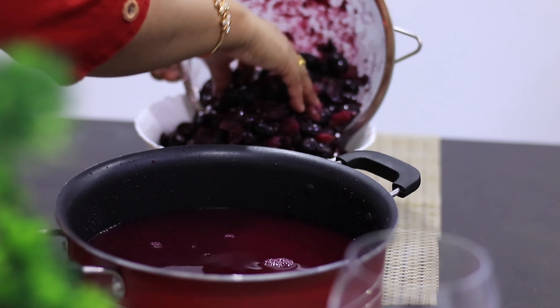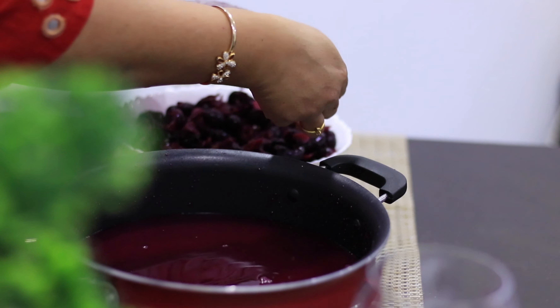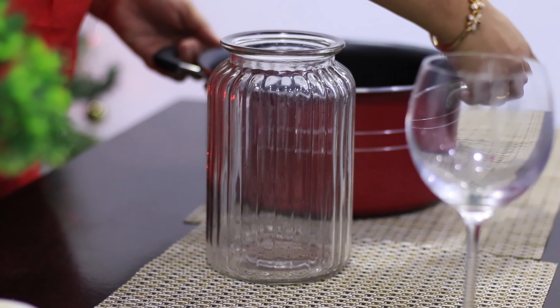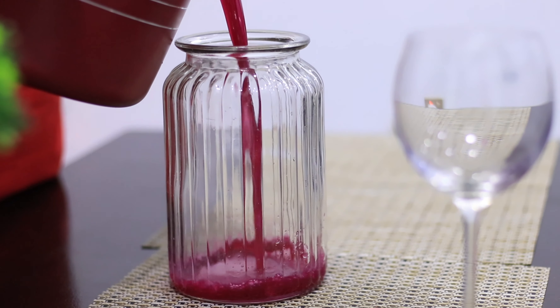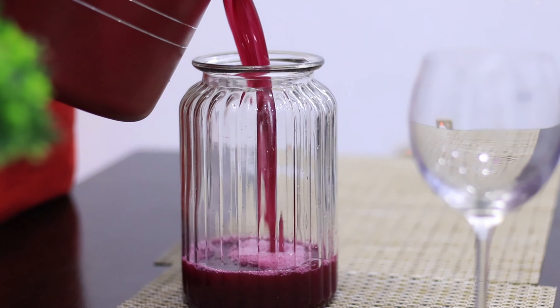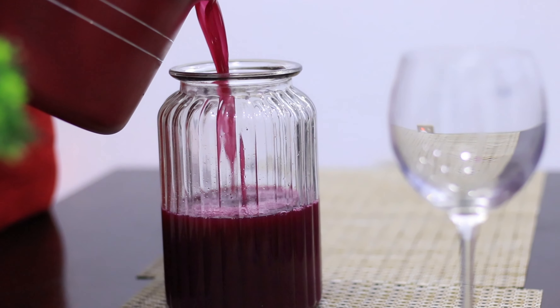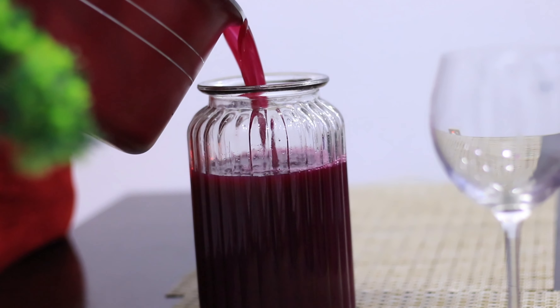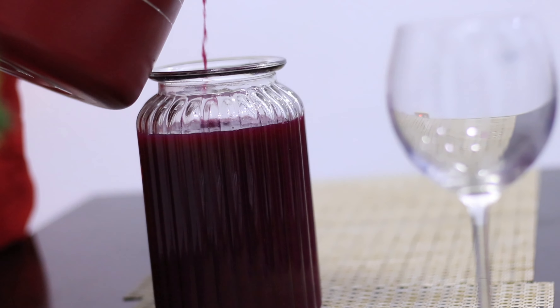I will add the rest of the sauce. If you have any other sauce, I will add the sauce. Now let's add this color — you can add this color and we will add the same color.